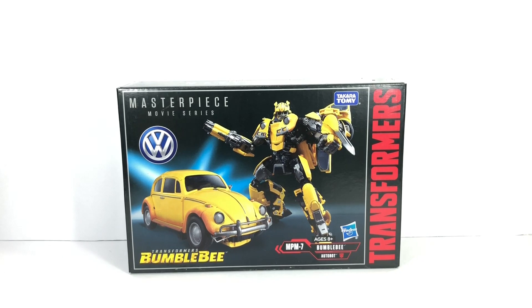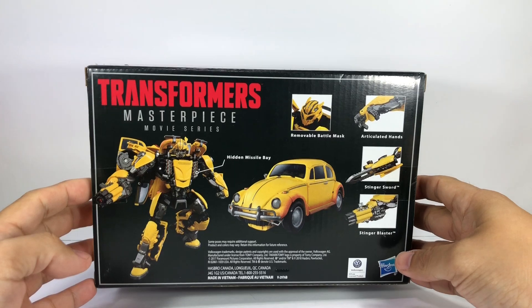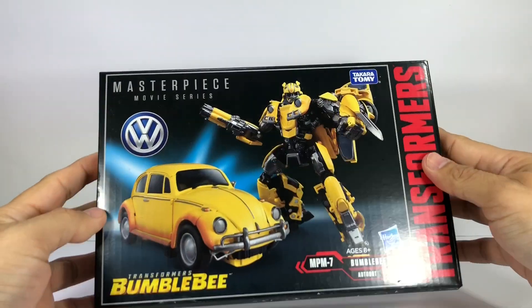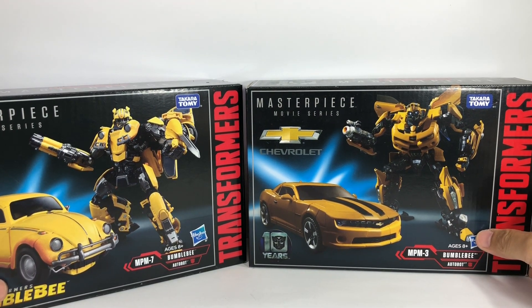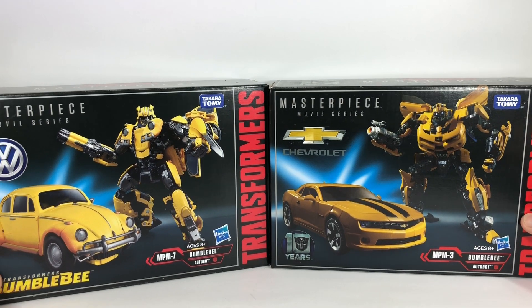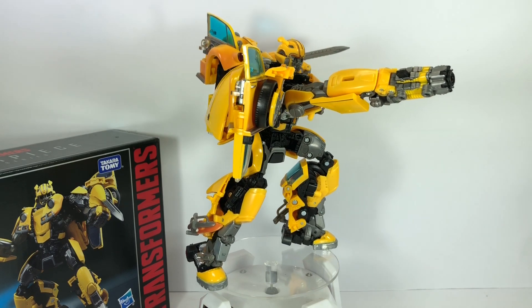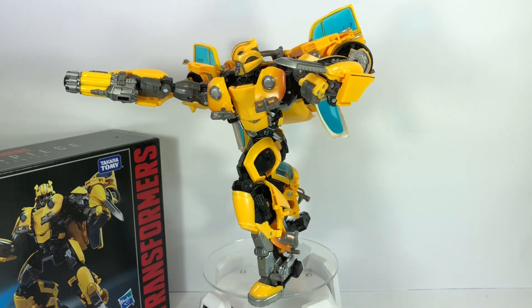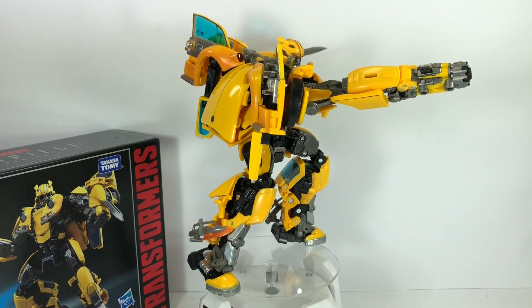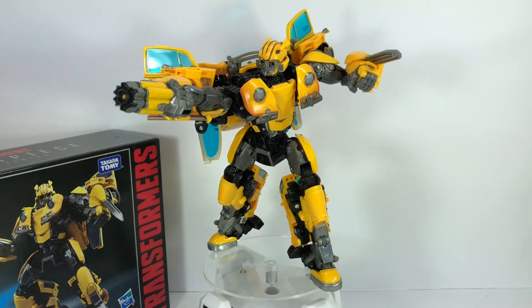This is the Transformers Masterpiece Movie Series Bumblebee MPM-7. Here's a look at the packaging — very nice. I picked up this figure at Artoys. Here's a comparison with the packaging of the Masterpiece Movie Series Chevrolet Camaro Bumblebee MPM-3. Here are the boxes together. MPM-7 Bumblebee out of packaging looks absolutely gorgeous. The Masterpiece Movie Series line does not disappoint — truly amazing.